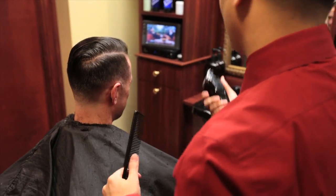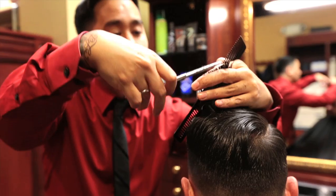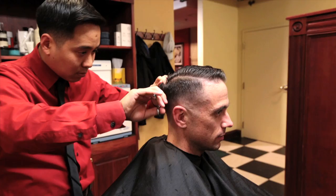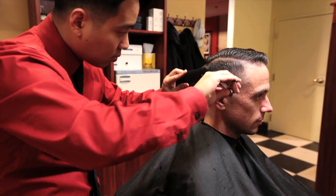From there we blend it all to the top. After blending it to the top, we trim up the top of the hair with shears, making it even to basically the length he likes it. And anything that's heavy around the side, we take a blending shear and we blend it in.